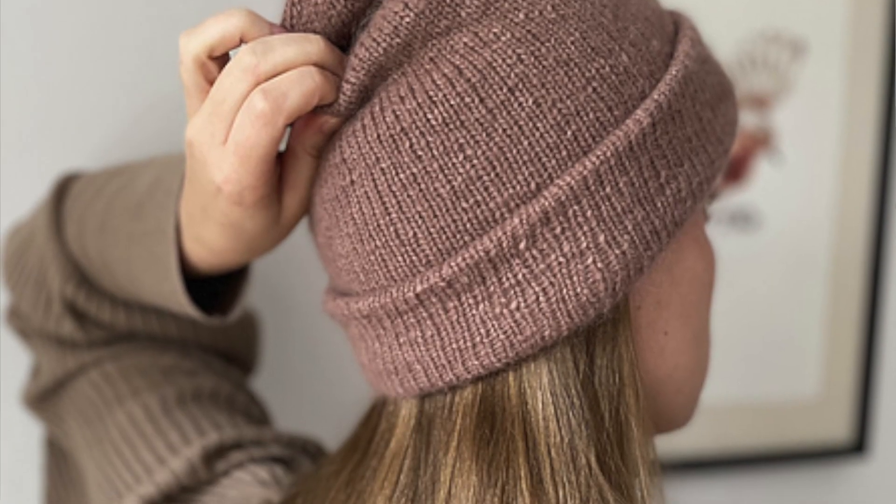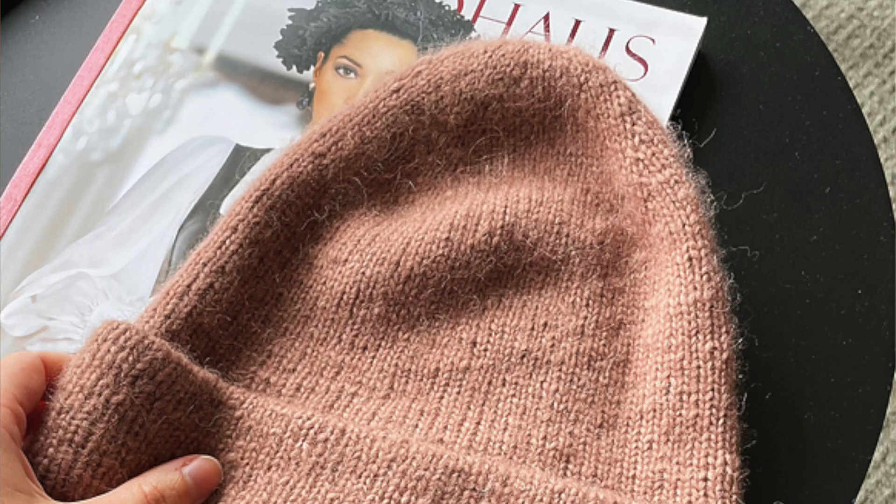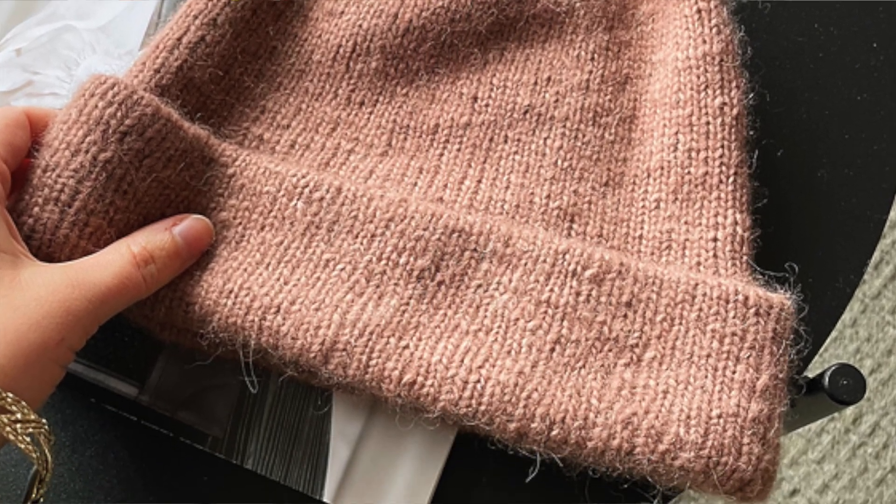The final hat is the Brioche Bun Hat by The Baking Knitter Designs. This one just looks like a super simple beanie that anybody would love to own. They've used mohair, so you can use it either with or without mohair depending on what you want the outcome to look like. It just looks really super simple, lovely, and cozy — just a lovely basic hat.